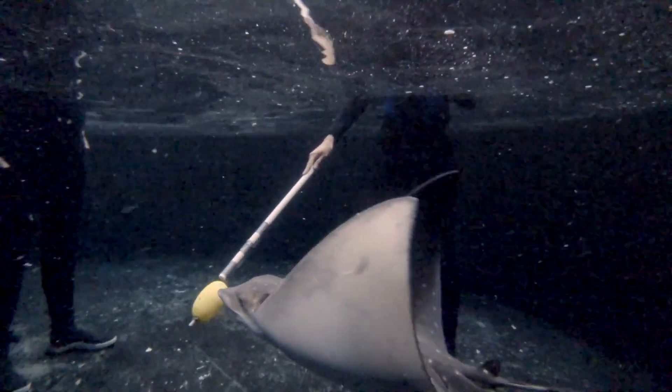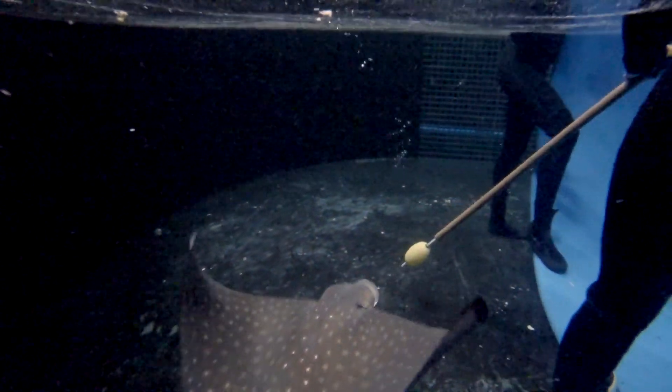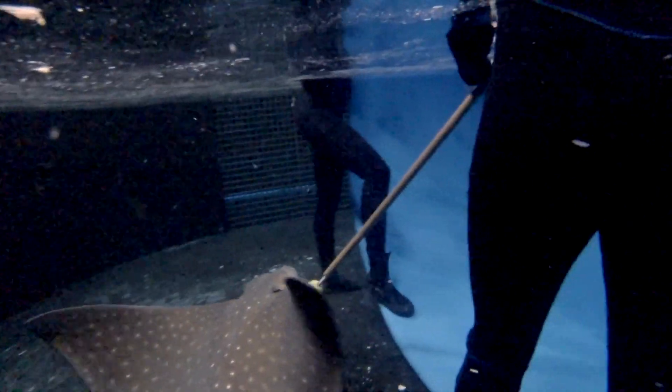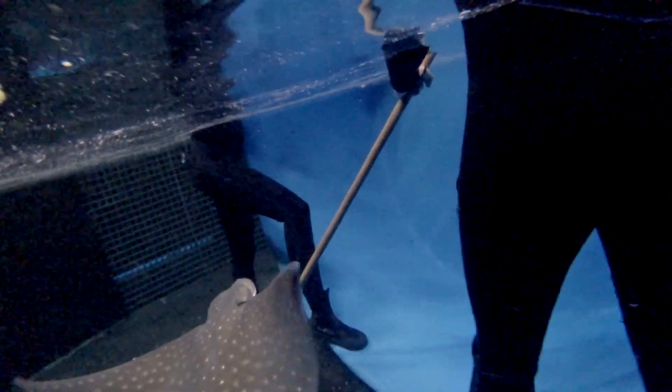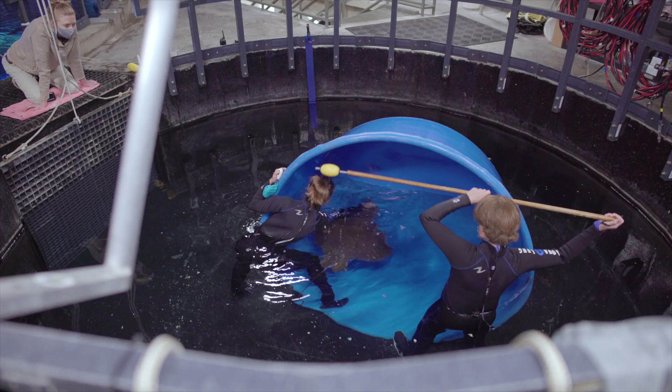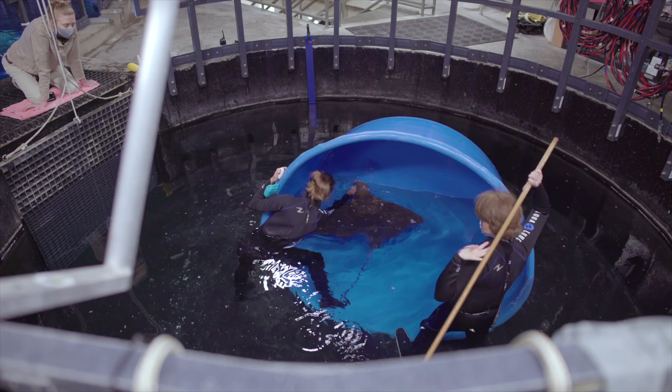It came in handy when preparing for his annual physical because with the medical blue tub that we use to do the procedure, we can target him into the tub vertically and then flip the tub horizontally where he's safe, and then we can add the drugs for the medical procedure. It's the safest way to do it and he did it beautifully.